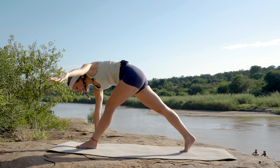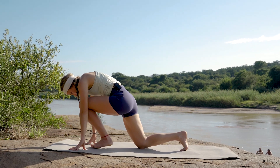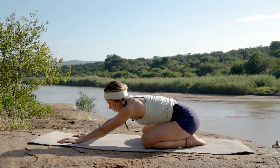Slowly dropping that hand down, leaning into that front knee, dropping that back knee onto the mat as you bring that knee back behind you, leaning yourself all the way back into rest position.